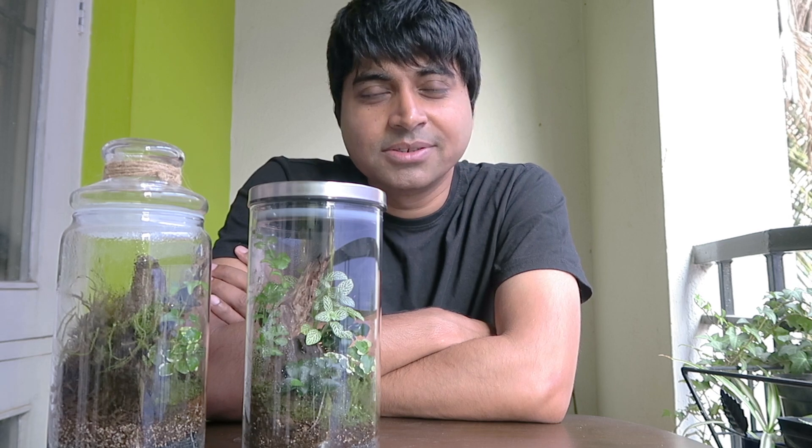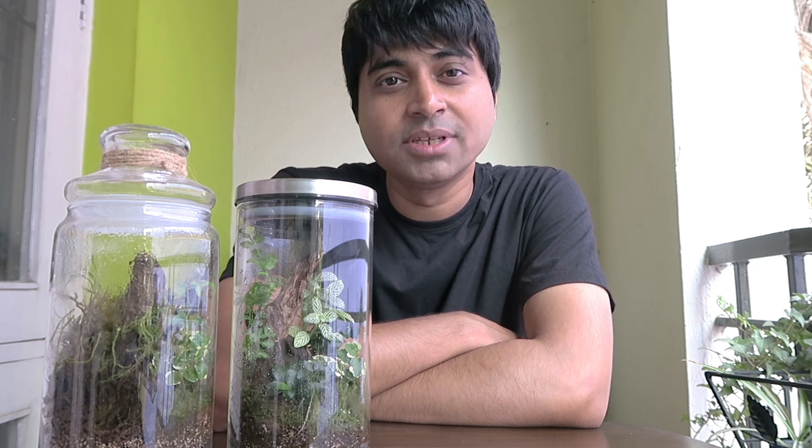So if you are in the terrarium building hobby like me, then I'm sure you would be interested to know about springtails. Many of you who watch my videos on YouTube about terrarium building have reached out to me and asked me to make a video on springtails. So here I am making a video about springtails — how you can collect them, how you can breed them and use them in your terrariums.